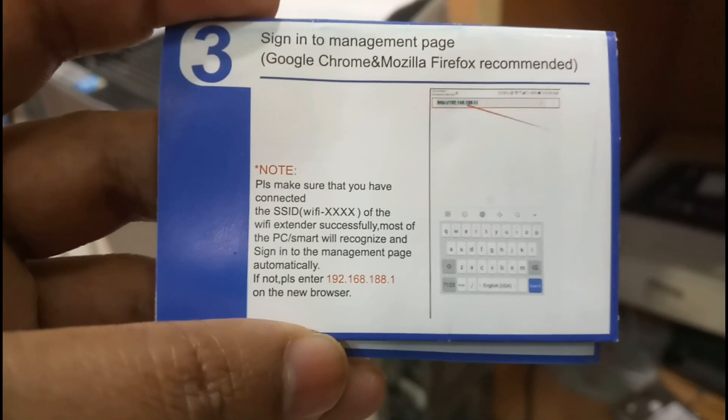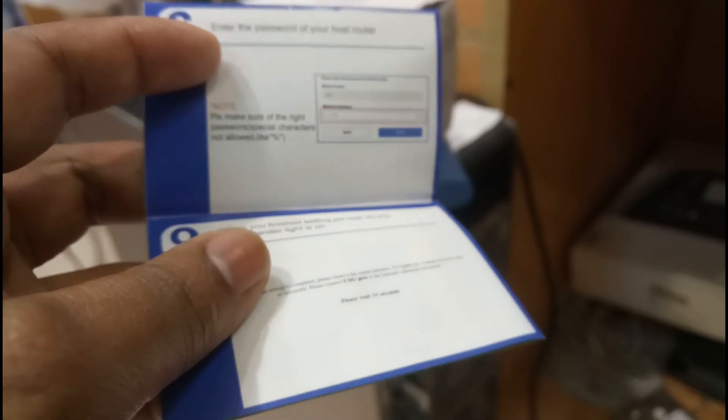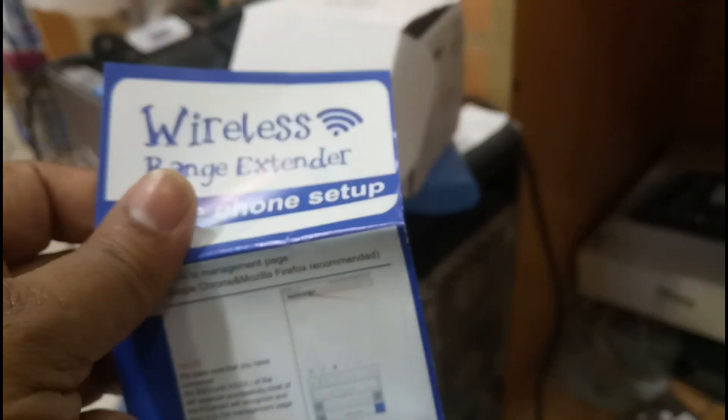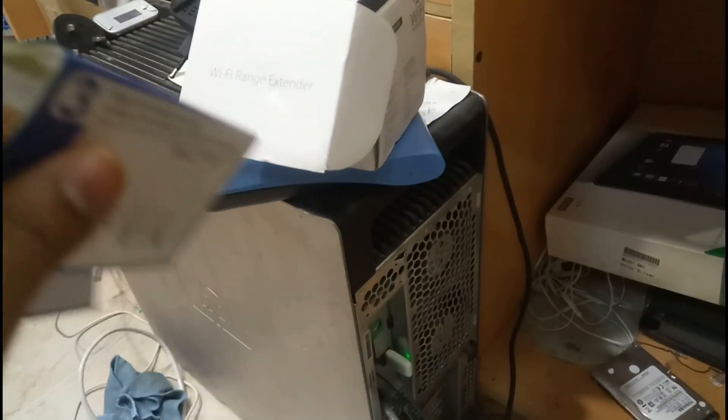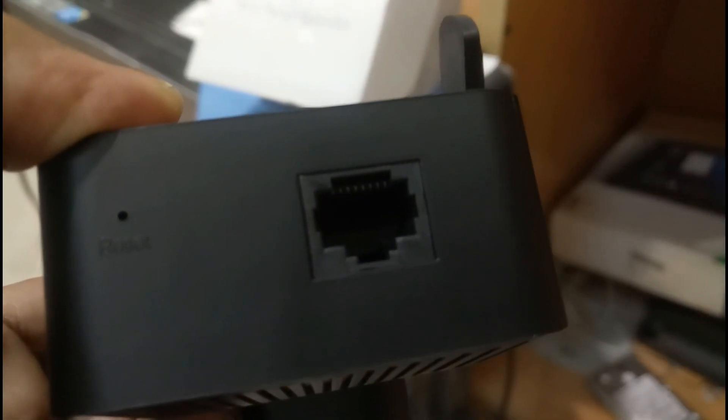It will be very easy to configure because the manual sheet is inside. We will directly go to configure this device. Let us see what specification options are available. I am holding the camera in one hand and opening the manual sheet with the other. We are going to configure this on my computer, and you can connect directly to the computer via RJ45.